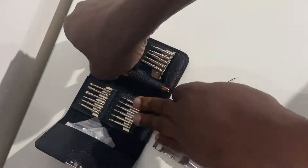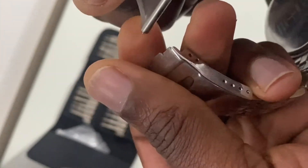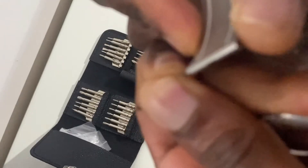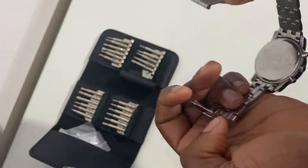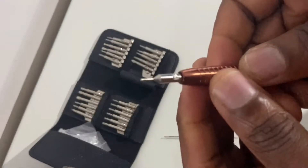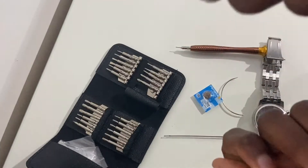I'll use the screw bit to push the link downwards then slide it out. Once you get the link out make sure you keep it in a safe place — don't misplace it because you will be coupling the watch back together with the link. I'm getting the link out from that aperture, that hole. Now I've got unrestricted access to the back of the watch without any impediment from the bracelet.